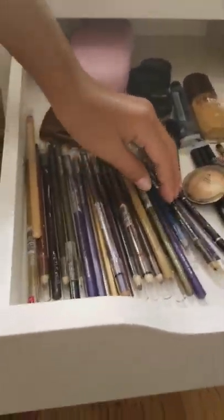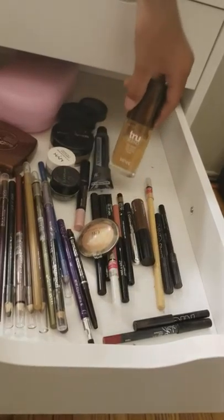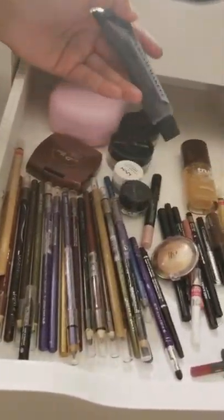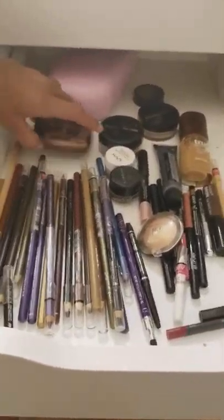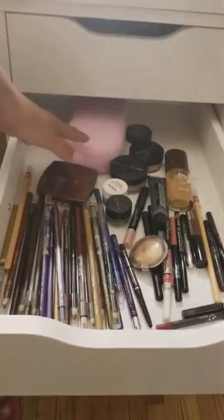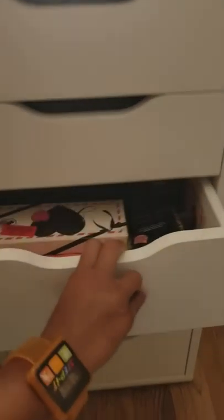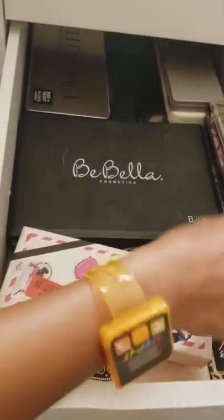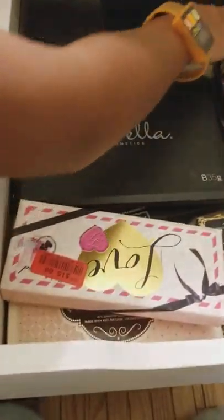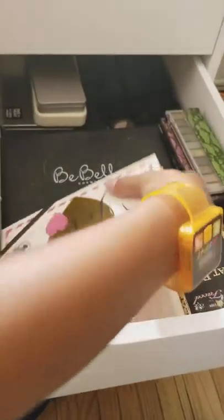Right here she has her eyeliners, lip liners, some other blush, other foundations, and a cream makeup for her cheeks. She has some glow stuff and something to help clear her face of makeup. Right here are all her eyeshadow palettes — she has a lot of Bella Bella Cosmetics because that's another favorite brand. She has some in the back, some old and some brand new.